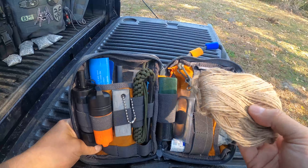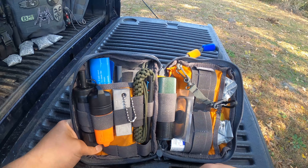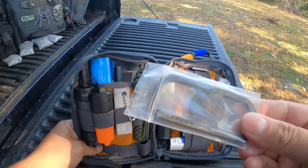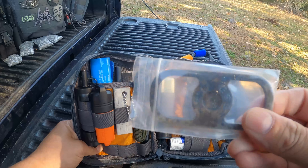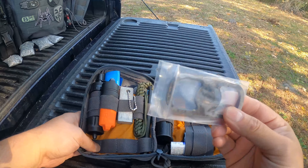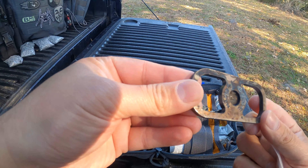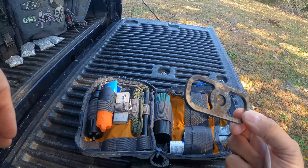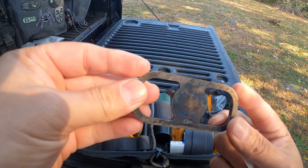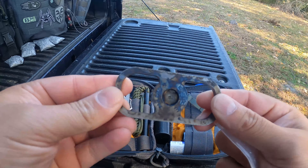Here I have some twine for a fire starter. I have some flint and steel — let me see where I got this from. This is from SC Knives.